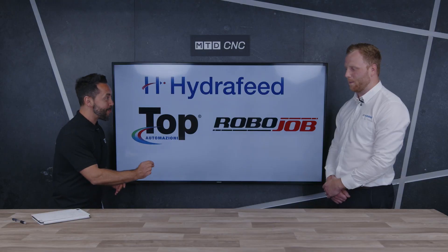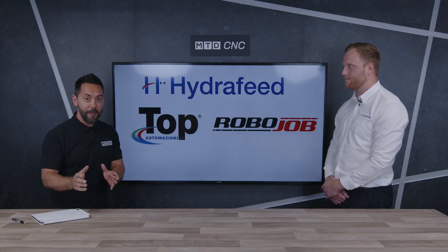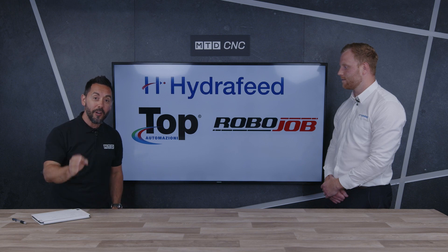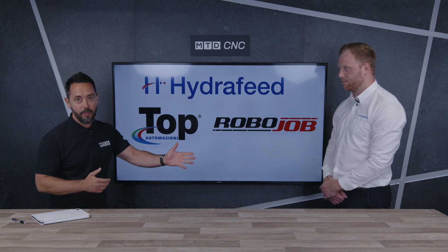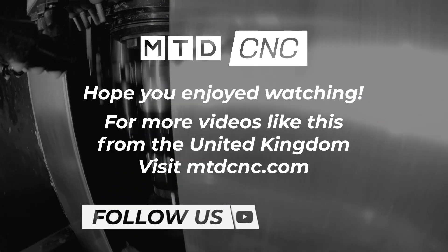Hopefully we can come and review this product soon. For more information on all the portfolio of products that Hydrofeed offer the UK market, contact them or give them a call. Thank you.